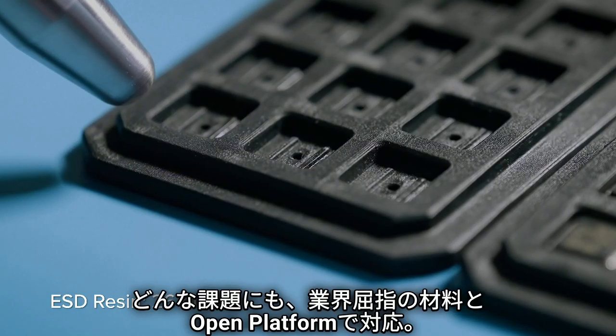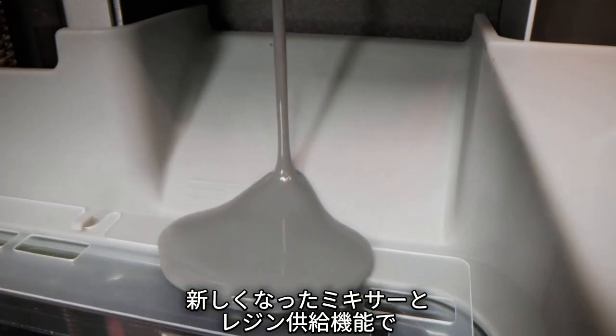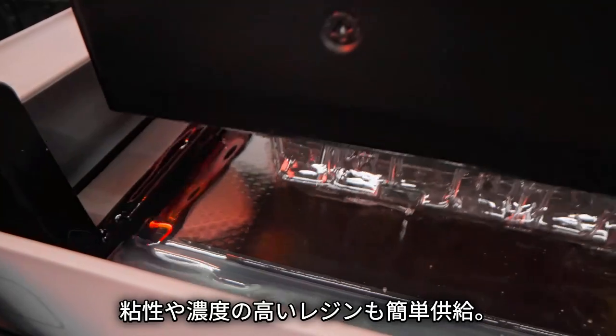Tackle any problem with industry-leading materials, with an upgraded mixer and dispense system that support highly viscous and filled resins.